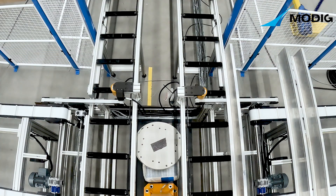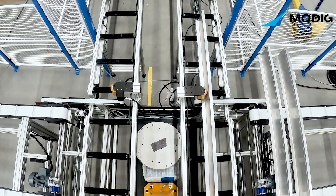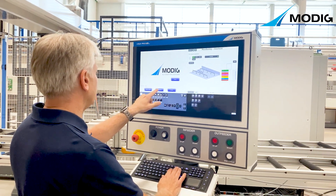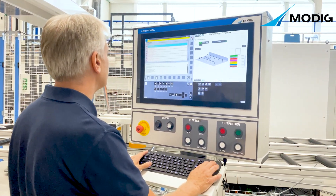The production cell provides safe and easy access to the machines during the milling process. The operator can overview all activities within the production cell from the user-friendly HMI panel.